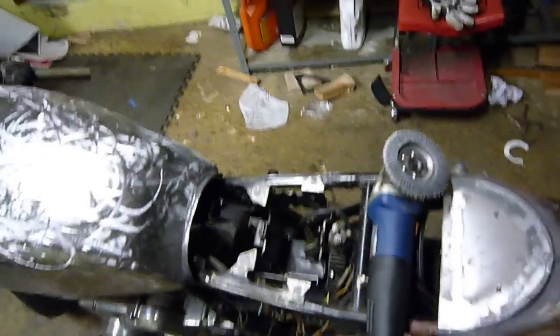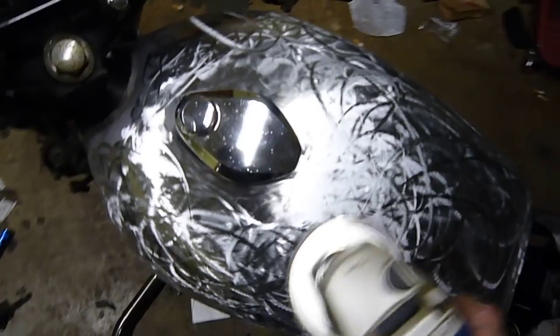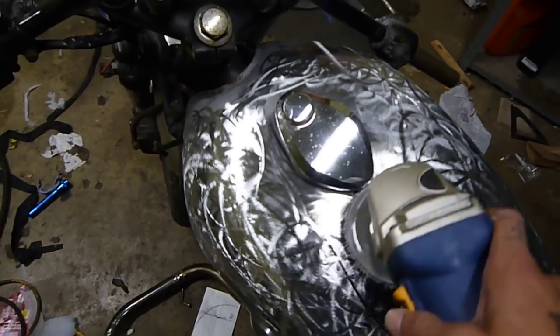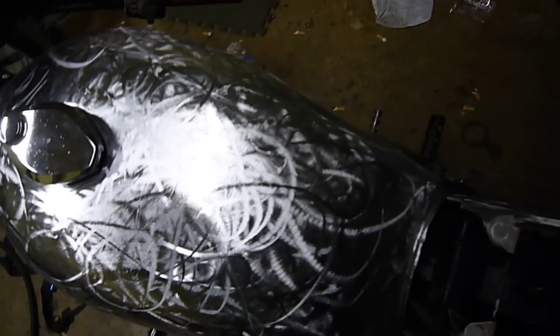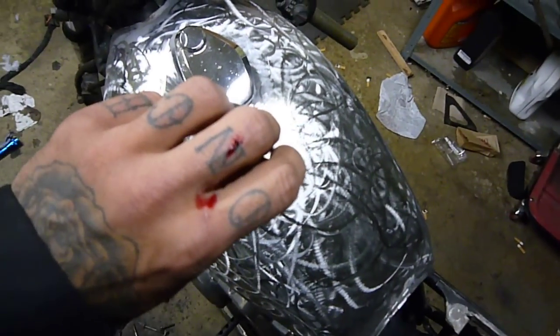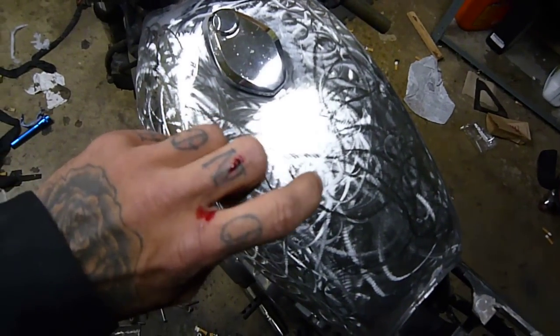I also want to take this moment to talk a little bit about safety, because just about 30 seconds ago, I was taking this thing and swirling, trying to get up in here, and it got caught and kicked back that-a-way. And then rammed me right in my hand right there. And hopefully it didn't mess up my tattoo.